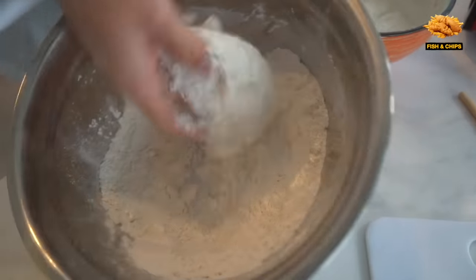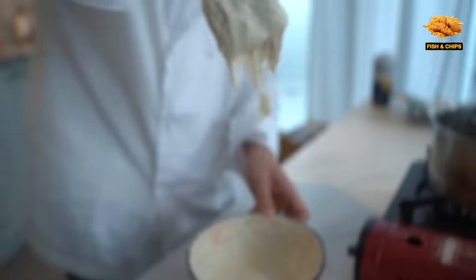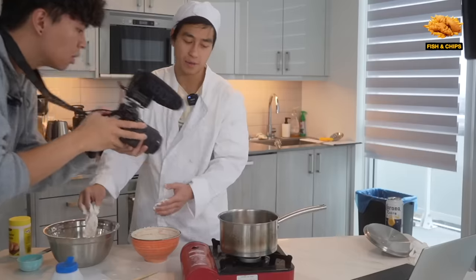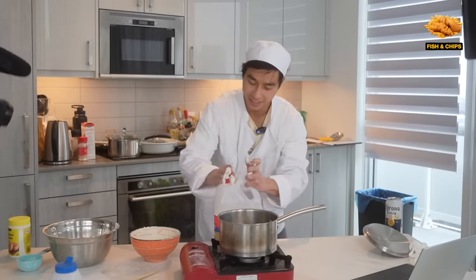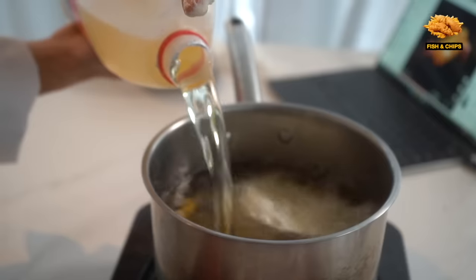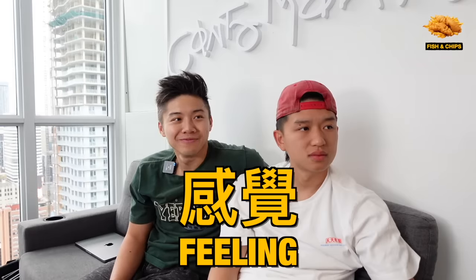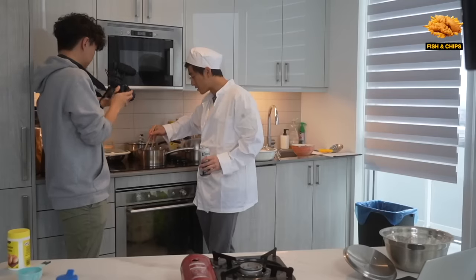Dredge in flour, beer batter. It's a bit thick of a batter. That's not bad. I hear it. I need more oil - it's not coming to the top. Now I'm in a sticky situation, pun intended. It's becoming disastrous. Holy sh**. The oil's not fried - it's not hot enough. Things are coming together, look it's bubbling now. The batter still looks a bit white, so I need to wait for it to turn brown.